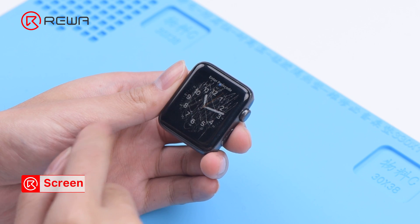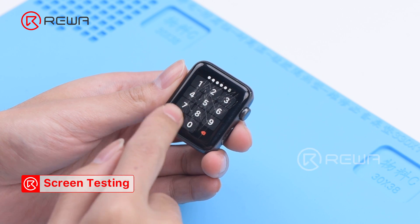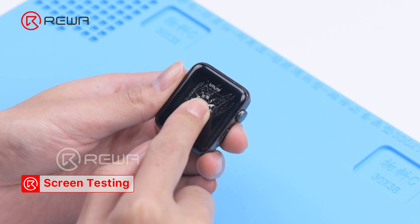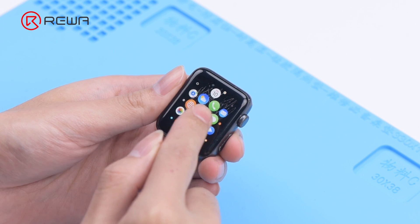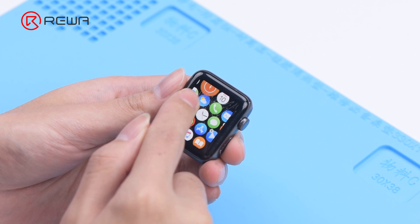First of all, test the screen. The touch, display, and force touch function well.